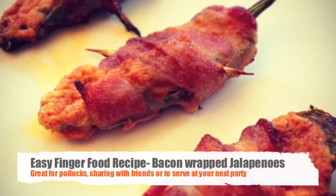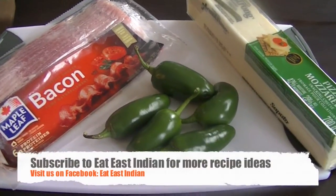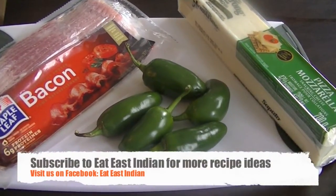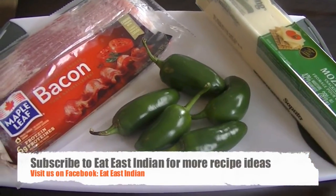Only three ingredients are needed for this recipe, and optional ingredients are garlic salt and paprika. All you need is bacon, jalapeño peppers, and mozzarella cheese. You can also use cream cheese if you want.